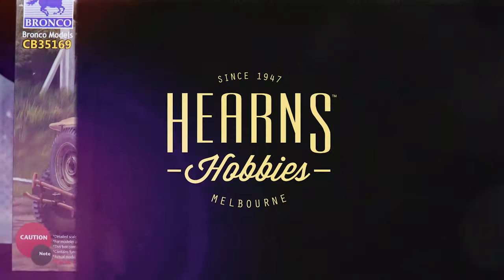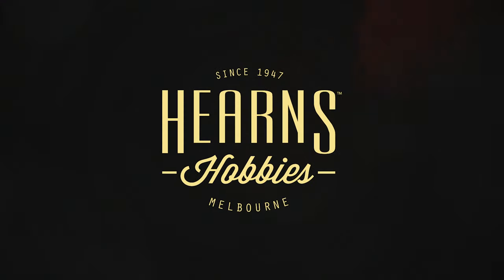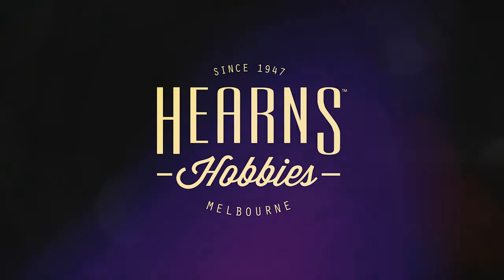It's an awesome kit - so many bits and pieces, big box, lots of figures. This is BJ from Hearns Hobbies and I'm going to be looking at the Bronco Jeep set with the British paratroopers. They actually call it the British Airborne Troops Riding in a One-Quarter Ton Truck and Trailer - that's a pretty long title. If we just say Willy's Jeep with a whole bunch of British paratroopers, I think that's easy to remember.